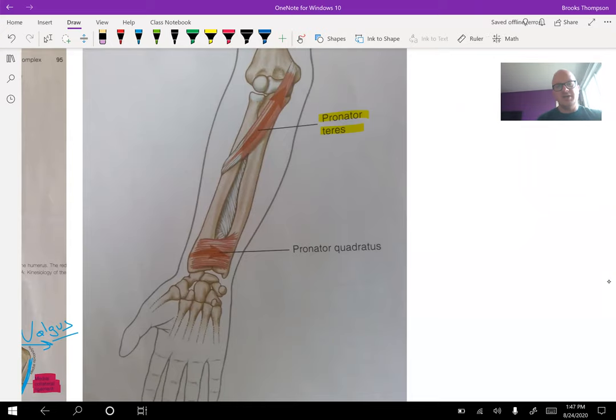So on the MMT, what you need to push on for pronation testing is the radius — not the wrist, not the hand. It needs to be on the radius.